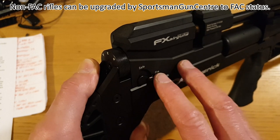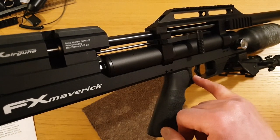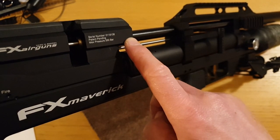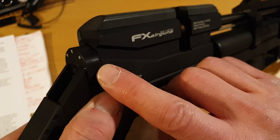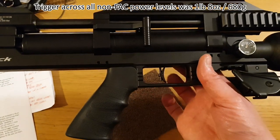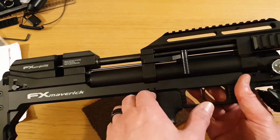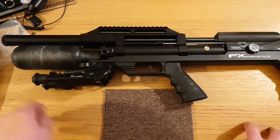You cannot get an FAC rifle downgraded — because in the eyes of the law, once a firearm, always a firearm. You can decock the rifle: pull the lever back, hold it, release the safety, release the trigger, and slowly let the side lever go forward. I prefer to fire a pellet into the ground when I want to decock, to ensure there's no pellet up the spout. Cocking effort measured at 2 lbs on the lowest power level and only rose to 3 lbs at the full 11.5 foot pounds. The trigger is uber-adjustable, and at all power levels trigger pull remained very consistent at 1 lb 8 oz (680 grams) — superb, as FX triggers always are.